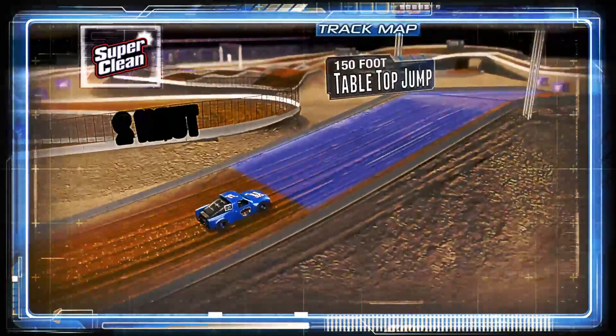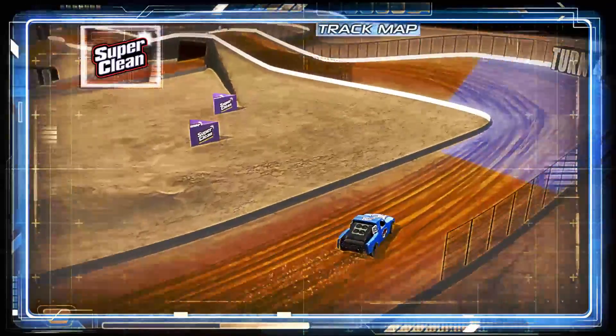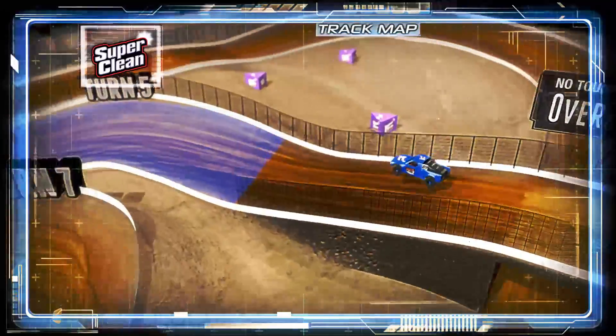This will be exciting. Then it's only 170 feet to the sweet spot. Air it out, go massive, check it up into turn four and get yourself set up to go over.